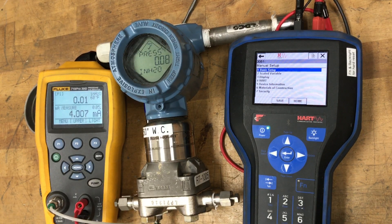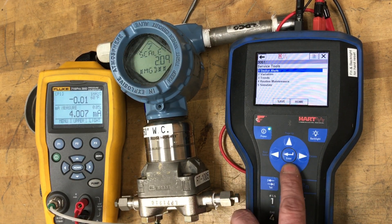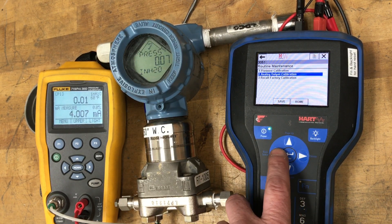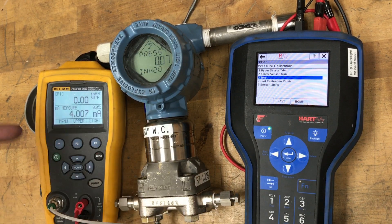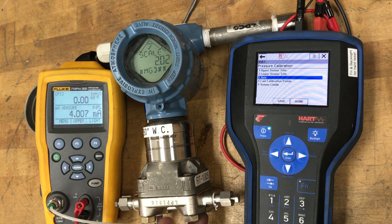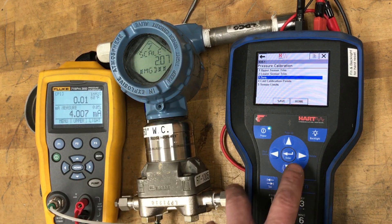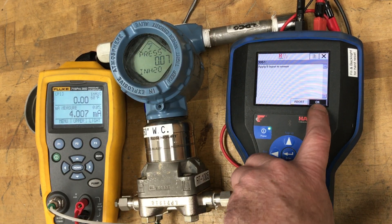To start, the first thing I would do is go into service tools, routine maintenance, and perform a zero trim pressure calibration. Right now the pressure calibrator is hooked up and this side is just vented to atmosphere. Once you have zero differential pressure applied to your transmitter and it's showing a positive value, we can do a zero trim and it will zero the transmitter.